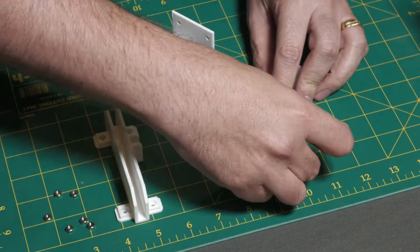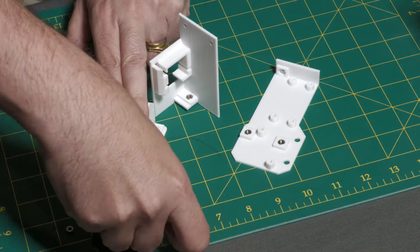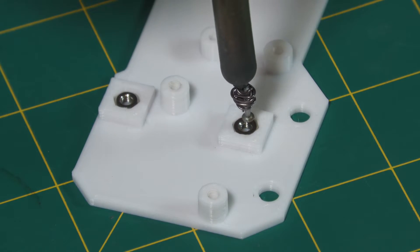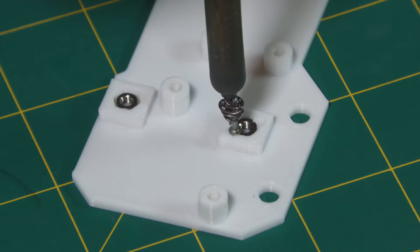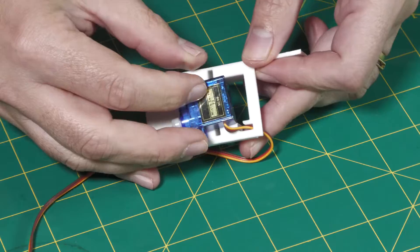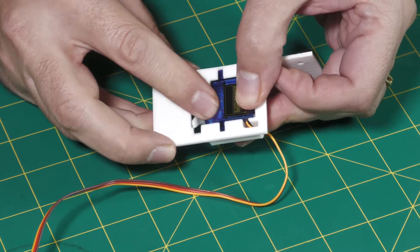Because of the new configuration, we reprinted the motor and electronics brackets. To lock the nuts into the print, I wired a nail to the end of the soldering iron and just pressed it a couple of times next to the nut — that seems to work well. We can now assemble the rest of it. The servo motor is press-fit into the print; there's no need to screw it down.